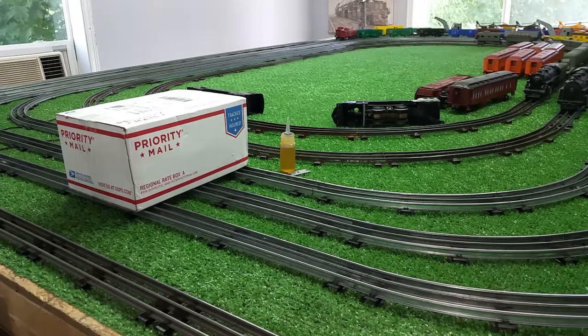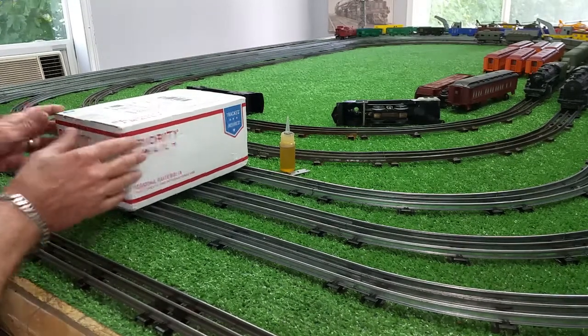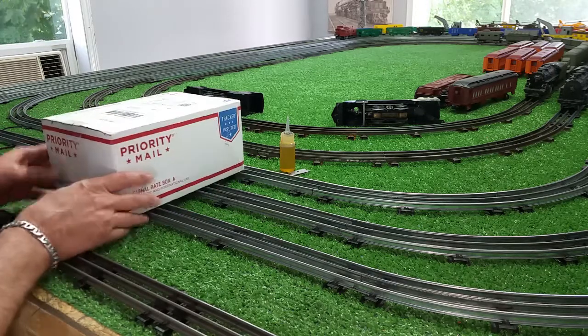Greetings, Benjamin J. from Ben's Trains with another in the series. Another package from eBay — this is something interesting.